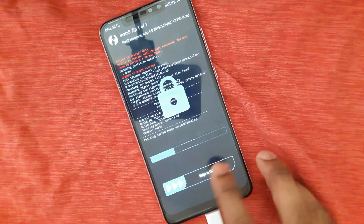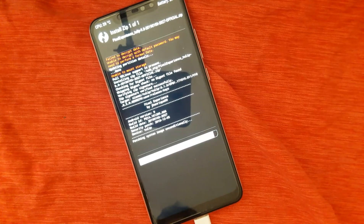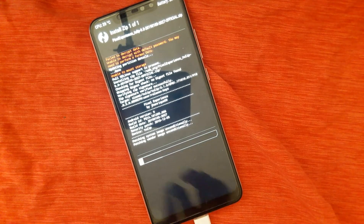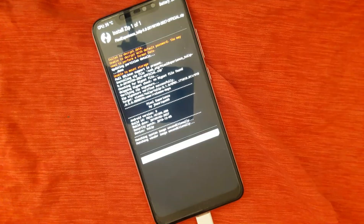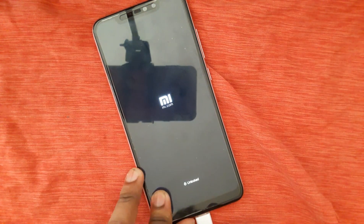Pixel ROM has been successfully flashed. Now reboot your system and just remove the USB OTG cable.